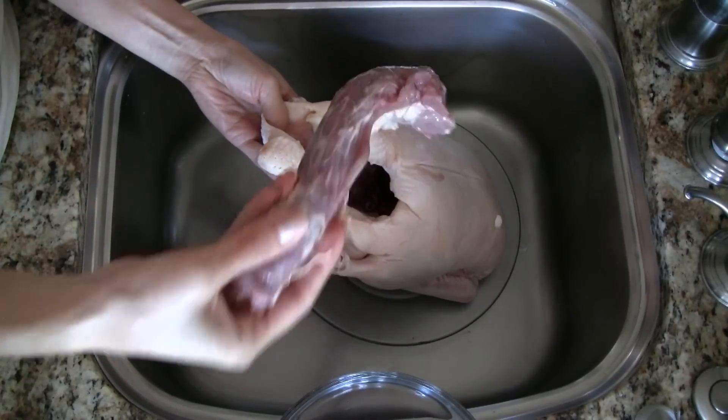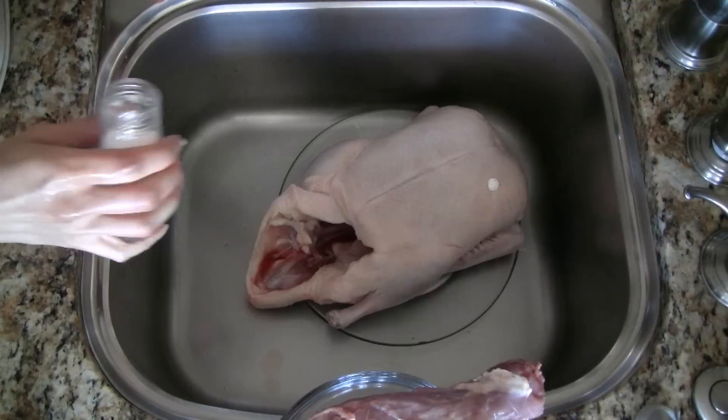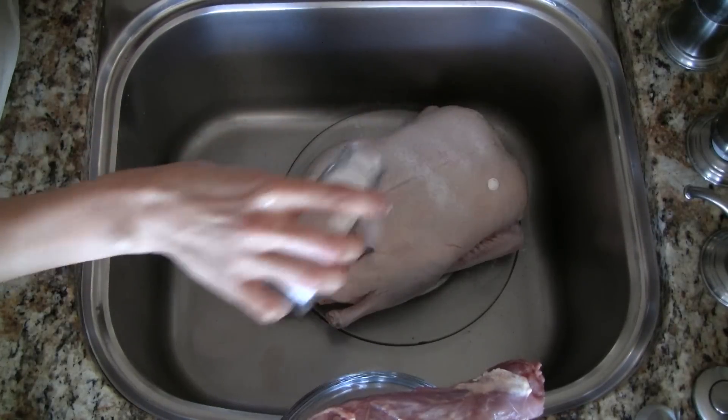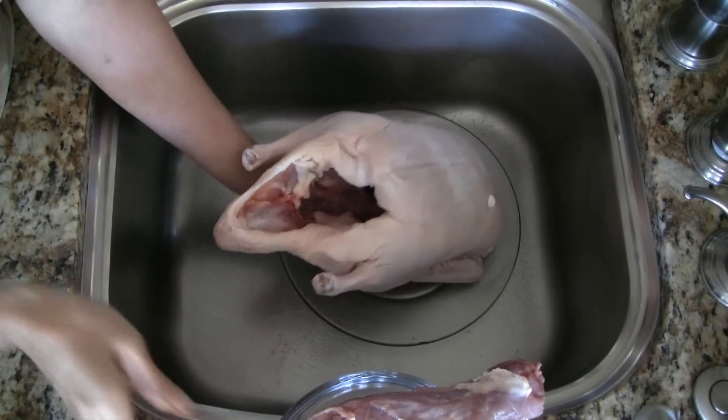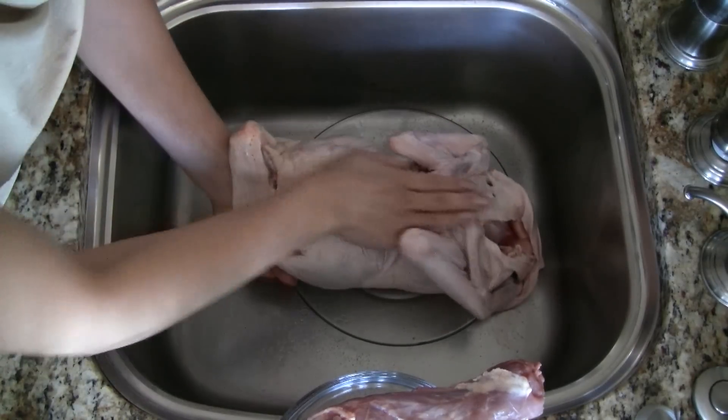Remove the neck and other duck parts from inside the duck. We're going to wash this duck with salt, so sprinkle some salt on the outside and on the inside of the duck. Rub the salt all over the duck.